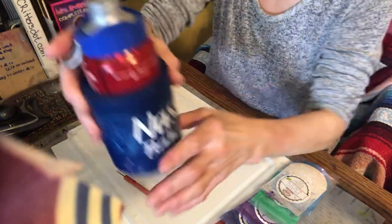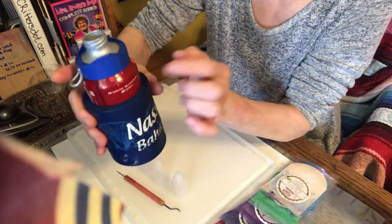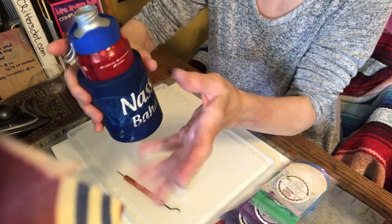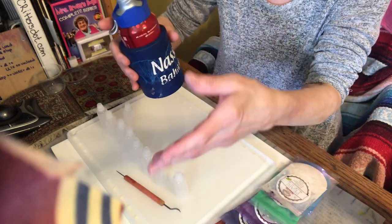Oh, I'm thirsty — bubbly water again. They don't sponsor me but that water is amazing. This is cherry essence — there's no sugar, no artificial flavors, it's just carbonated water with the essence of cherry.